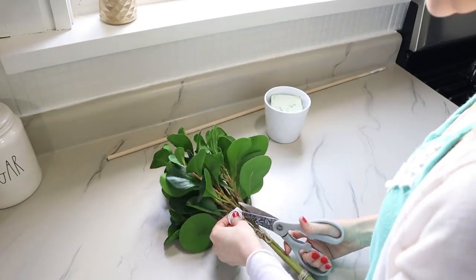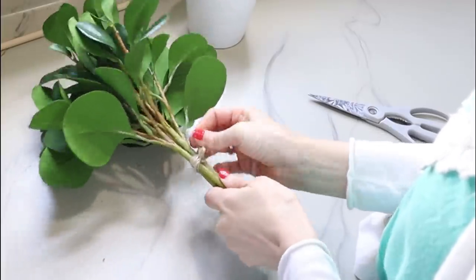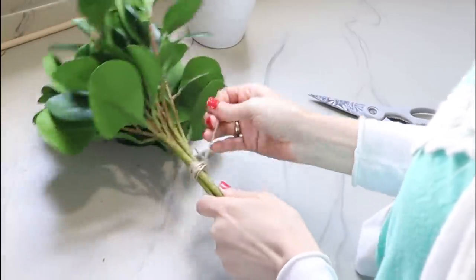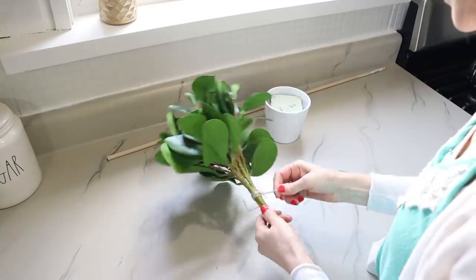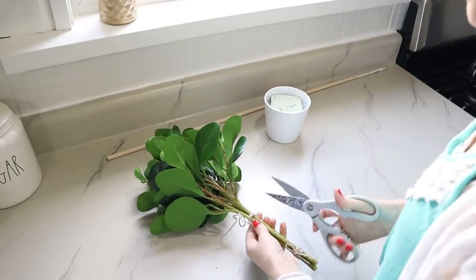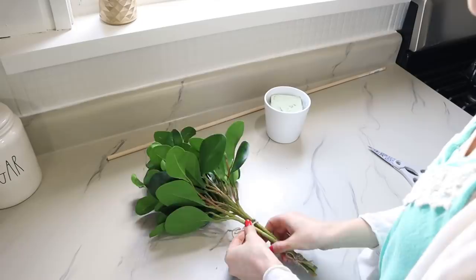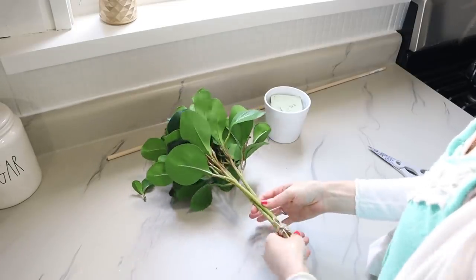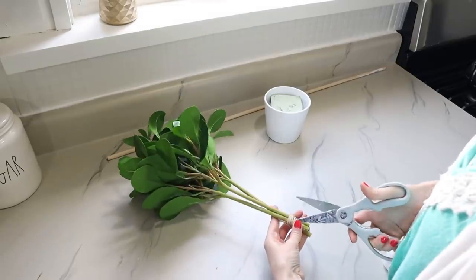Now that I have my styrofoam in there, I'm going to start working on the leaves. I'll take this tag off and remove the jute that's holding them all together. I'd really like to only use one or two of the stems — it comes with three — so I can use the other one somewhere else and get more for my money. However, I also want this to be full, so we'll see how it goes.